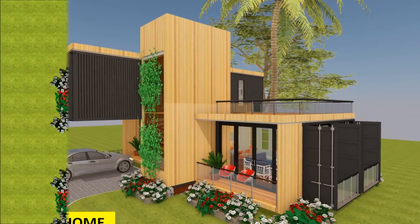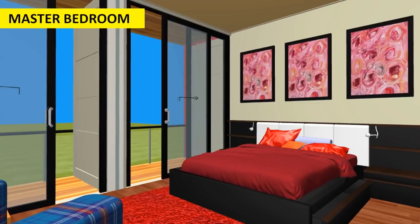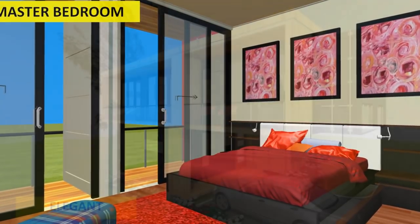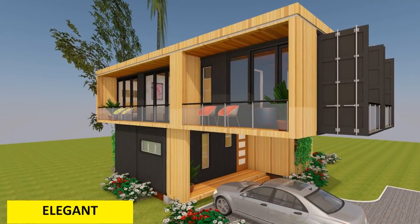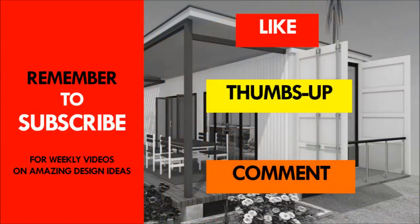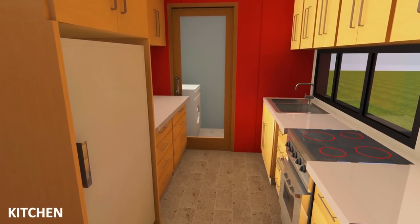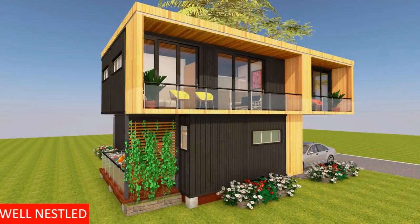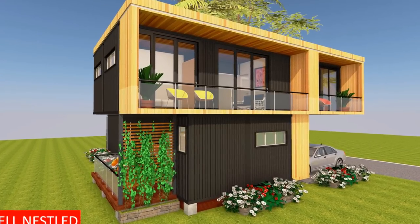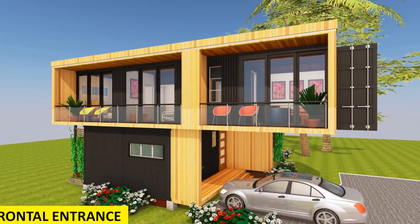So what do you think of our new shipping container home modular design? Do you have any questions? Feel free to comment below. If you need further inspiration, visit our YouTube channel to check out our other shipping container home designs. If you like the video, give it a thumbs up and feel free to share it. Remember to subscribe to our YouTube channel for our weekly videos on shipping container homes and amazing shipping container designs. Thank you for your time and see you in the next video.